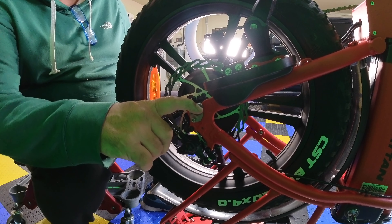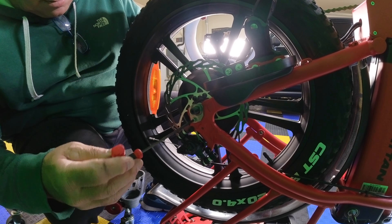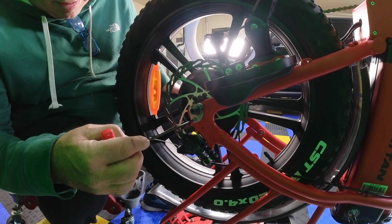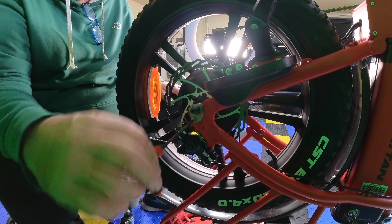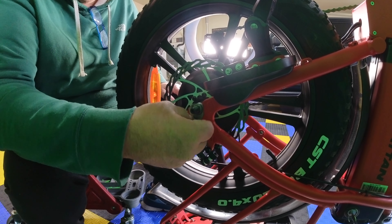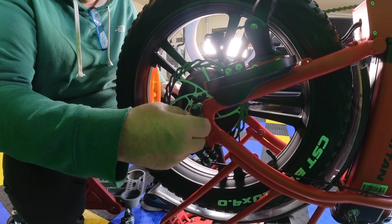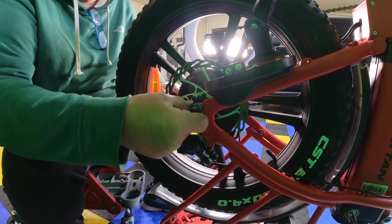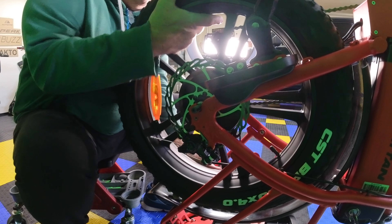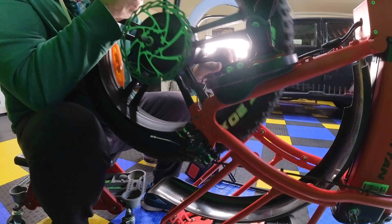This is retaining the wheel onto the bike frame. This is a four millimeter. Take that off. Now we should be able to remove the wheel — pull the derailleur back and slide the wheel out.